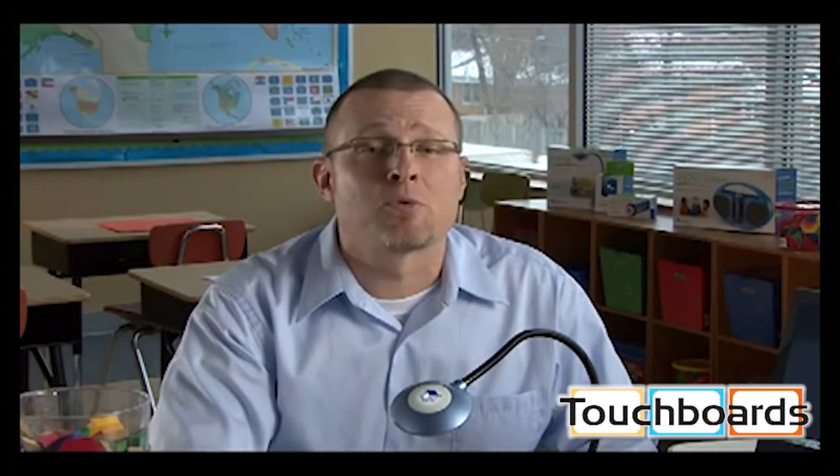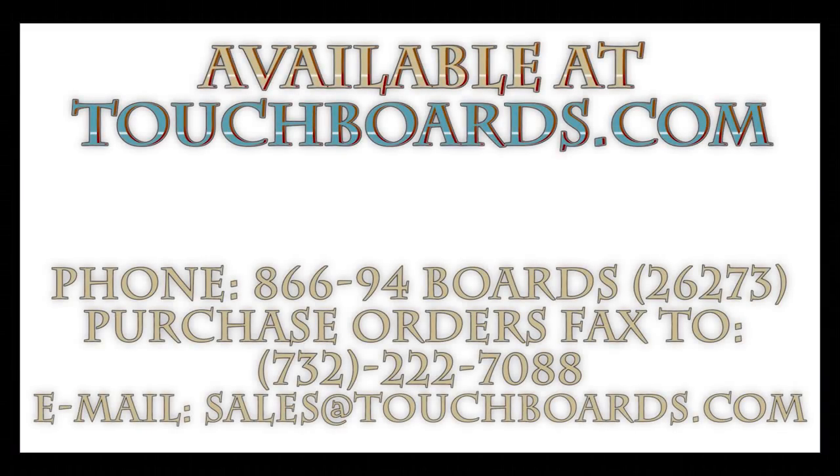LUNA was designed for busy, cost-conscious teachers to help document student learning and boost their skills in 21st century classrooms.